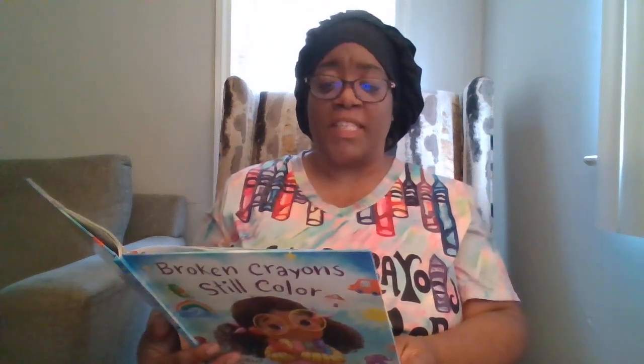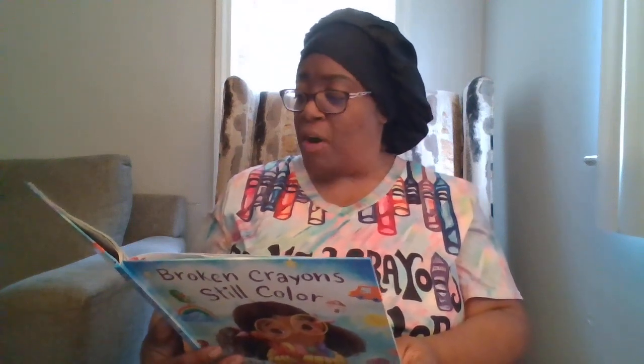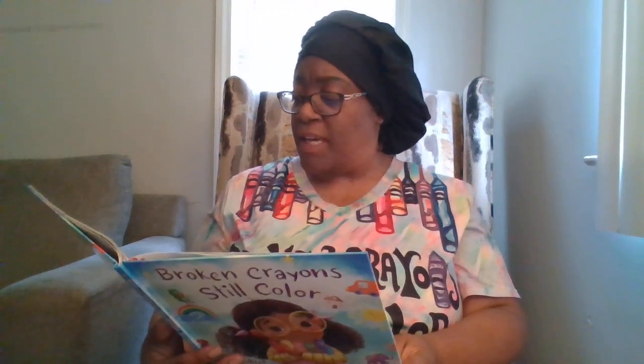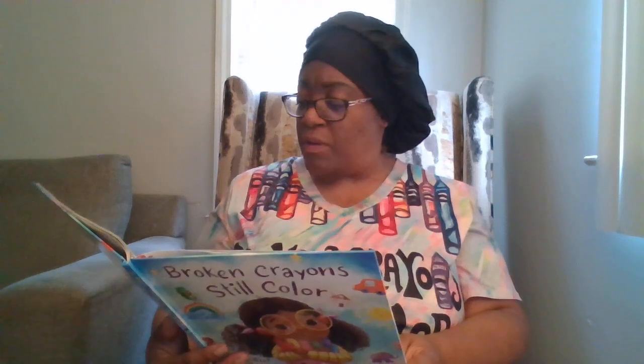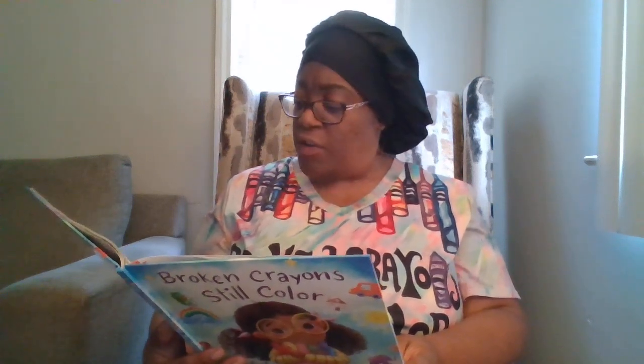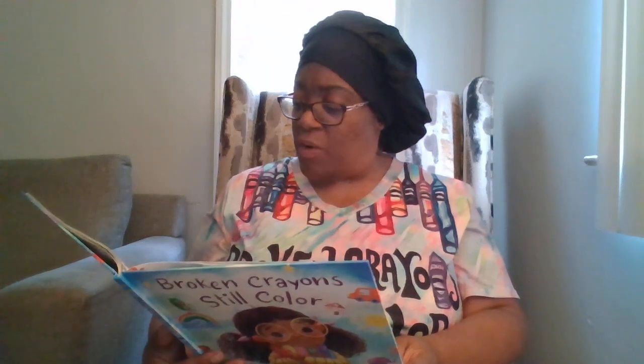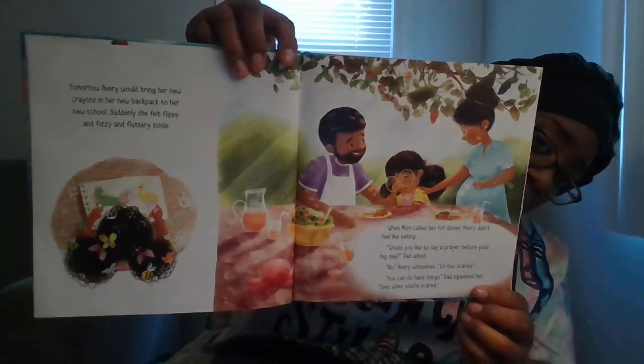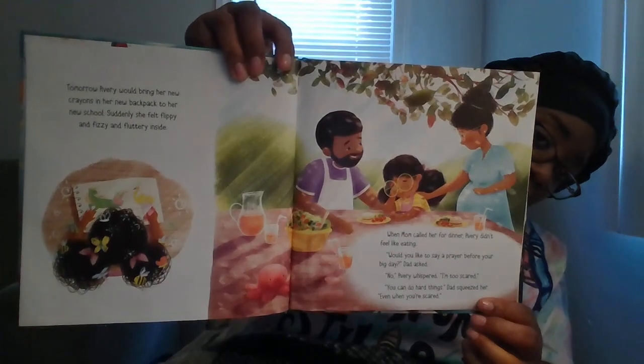Tomorrow Avery would bring her new crayons and her new backpack to her new school. Suddenly she felt flippy and fizzy and fluttery inside. When mom called her for dinner, Avery didn't feel like eating. "Would you like to say a prayer before your big day?" dad asked. "No," Avery whispered, "I'm too scared." "You can do hard things," dad squeezed her. "Even when you're scared."